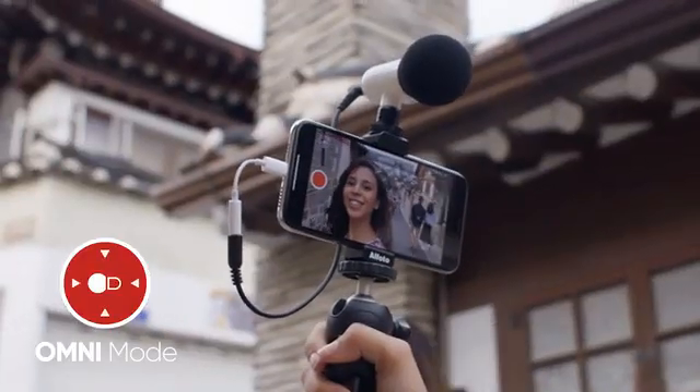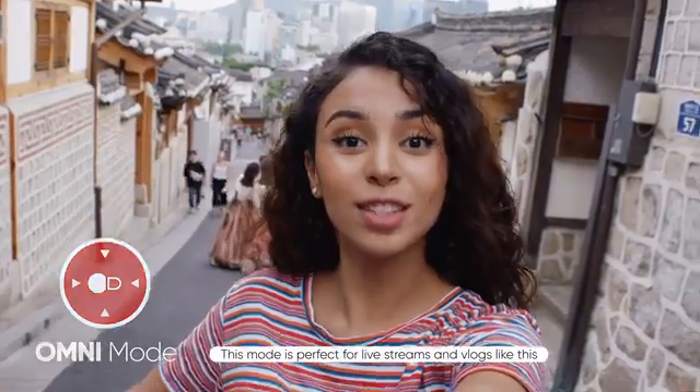Omni mode captures sounds from all directions. This mode is perfect for live streams and vlogs like this.